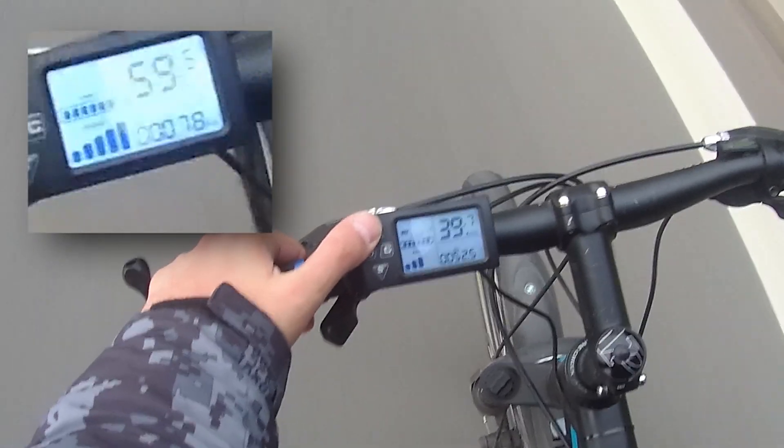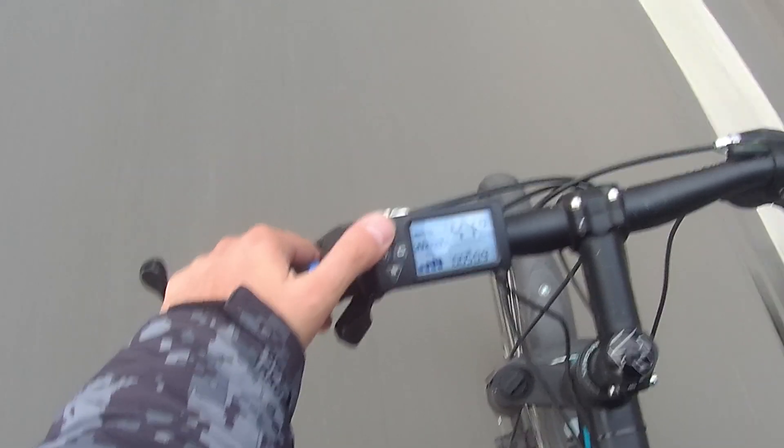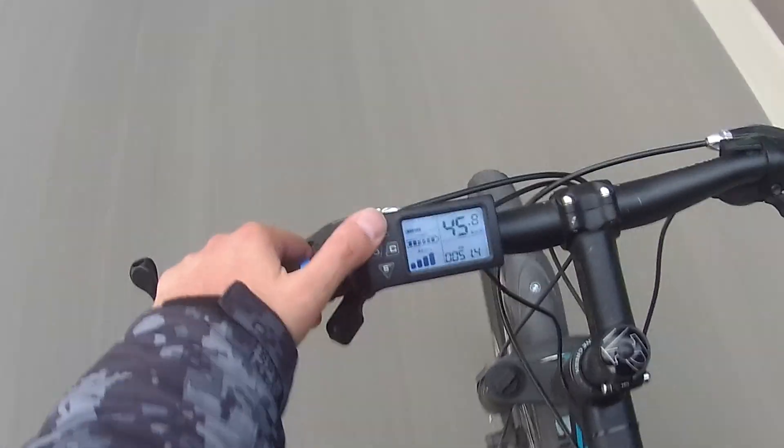On a downhill, I have seen up to 59km/h with me on the bike. I currently weigh around 105kg or just over 200lbs with clothes, backpack, etc.